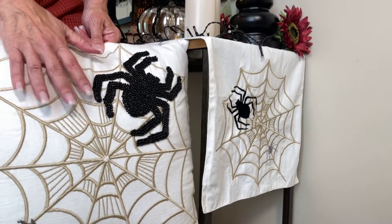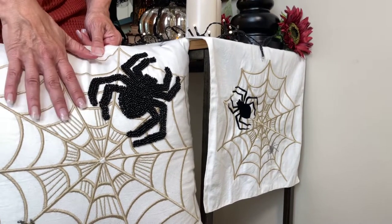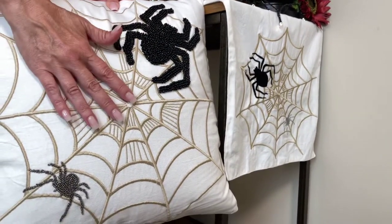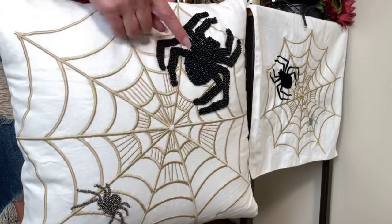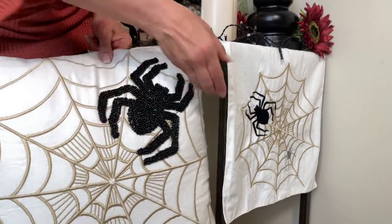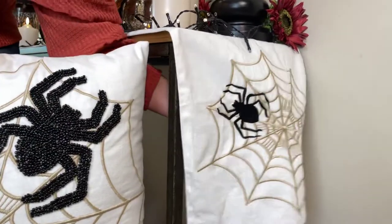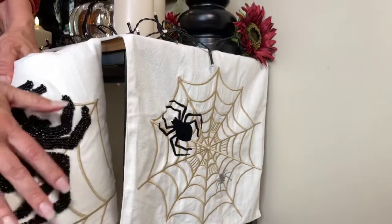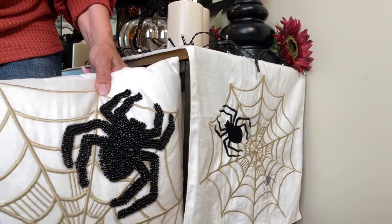Halloween we love, but sometimes you need a little brightness to break up all the black. This is a gorgeous pillow — it's an embroidered spiderweb with a beaded little spider and a beaded big spider. I love it in the large square pillow and I love it in the table runner. This one is going to be all embroidered, and this one is going to be embroidered and beaded. Aren't these cool together?